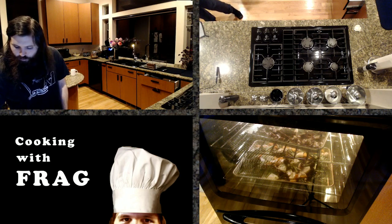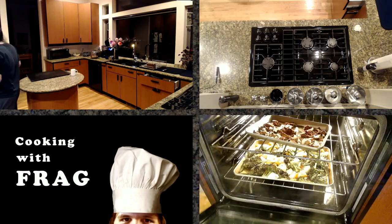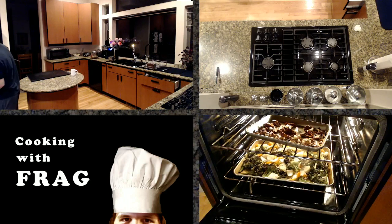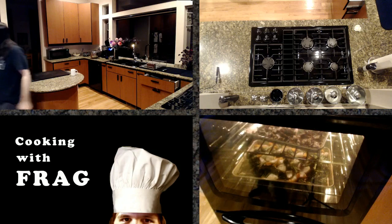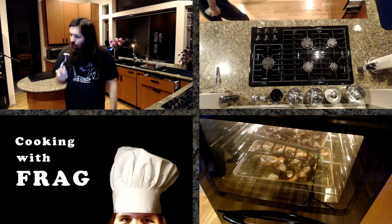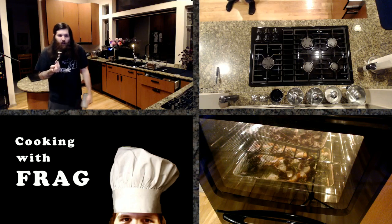I'm going to take a fork real quick and poke the bottom set of vegetables to see where they're at. They're getting there — probably actually pretty close. They're starting to sizzle now because most of the water is cooked off, so they'll start browning soon enough. I think I'm going to sit them under the broiler in about two minutes and then we'll call them good.